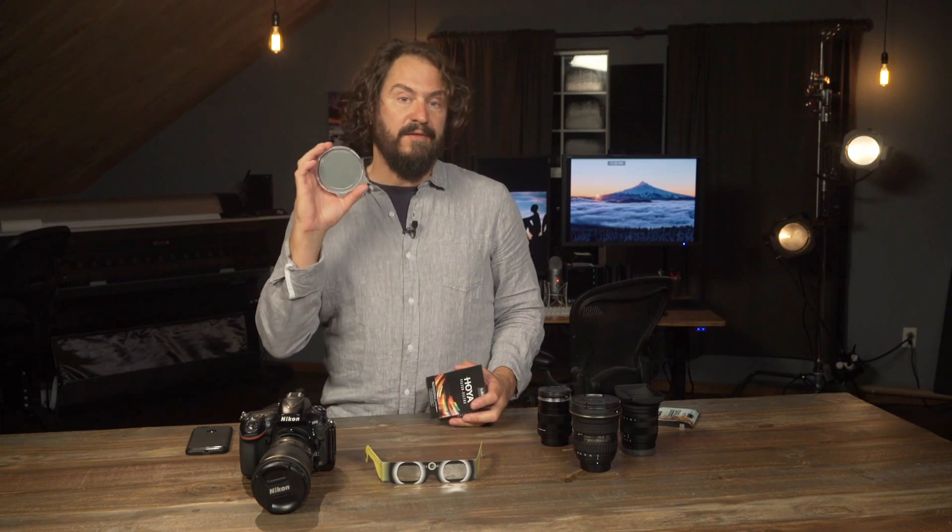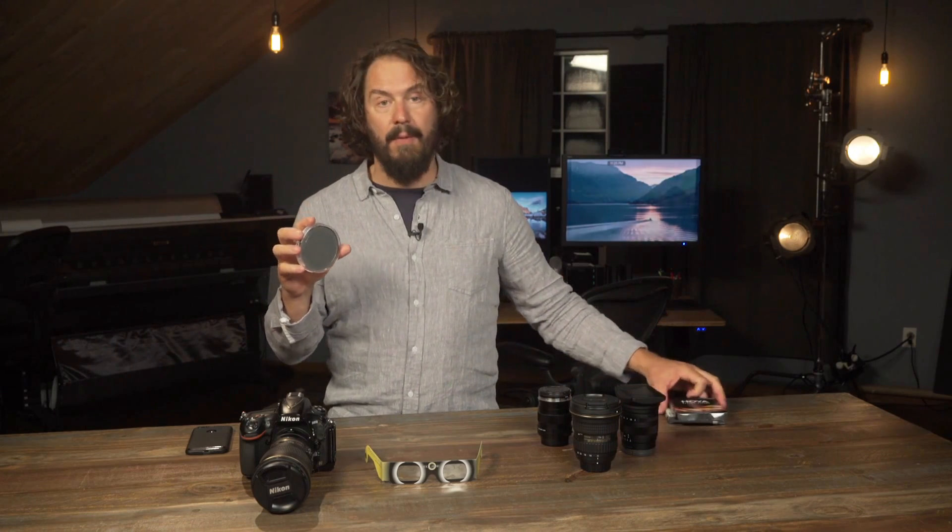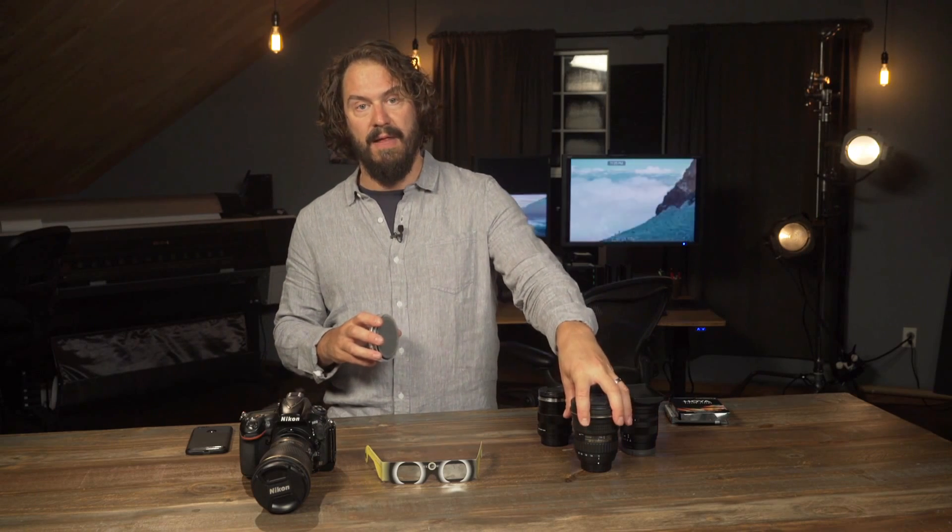Most camera manufacturers and a number of people have come out saying 16-stop is really the safe bet for the eclipse, especially if you're going to be using a longer lens, filling the frame, and running your sensor with live view for a while. The 16-stop is a sure bet for saving your sensor from any damage. Hoya sent me a Pro-ND 5.0 16-stop neutral density filter to play around with, and I've been using it with some adapters. I've got an 82 millimeter — the same size as my widest filter mount — and it works really, really well.